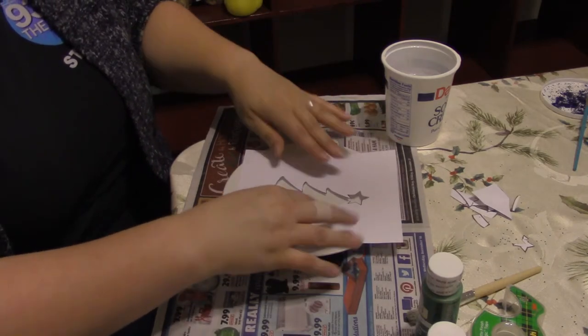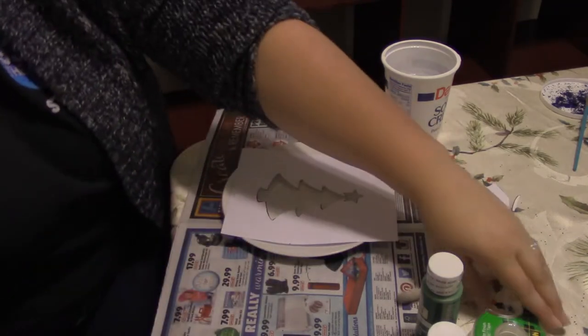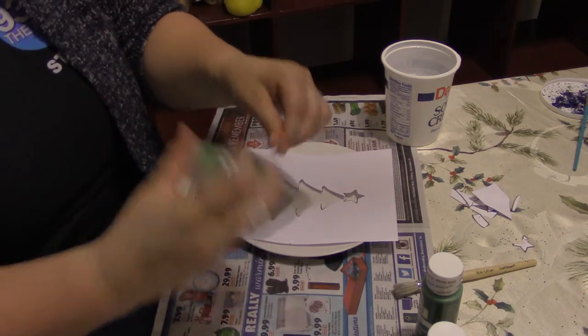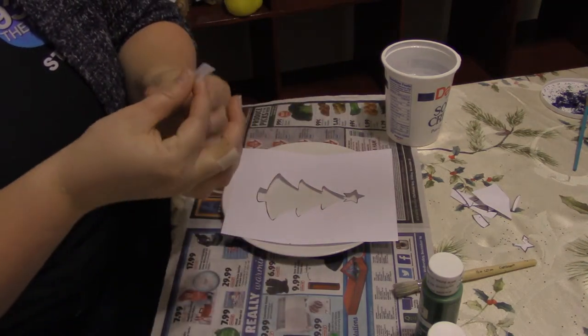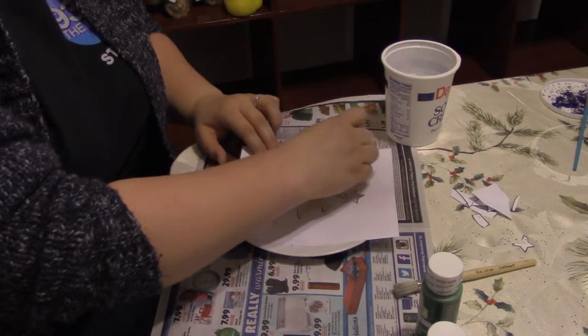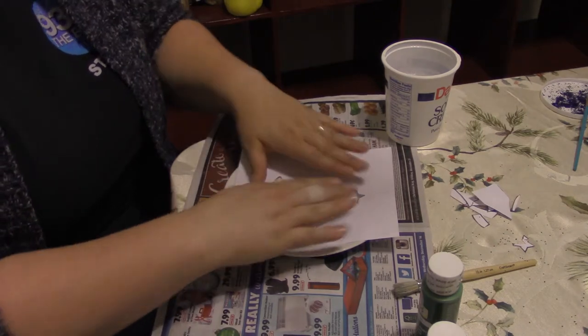Once you have your stencil cut out, go ahead and place it on the plate. Now is probably a good time to tape it down to the plate — that way it won't shift around while you're painting. Try to lay the stencil down as flat as you can before taping it.